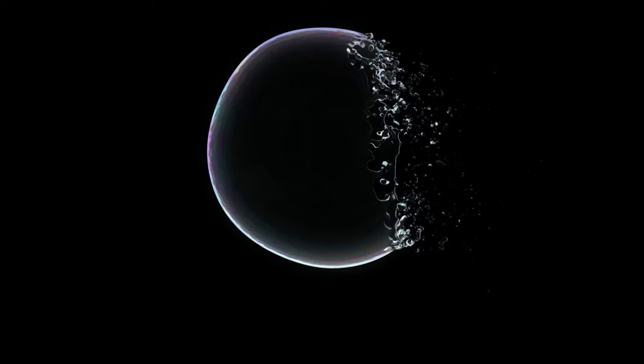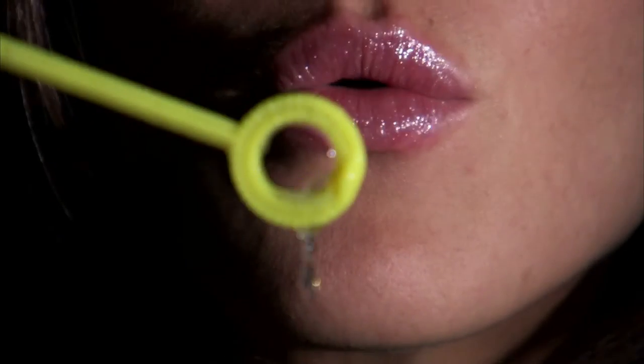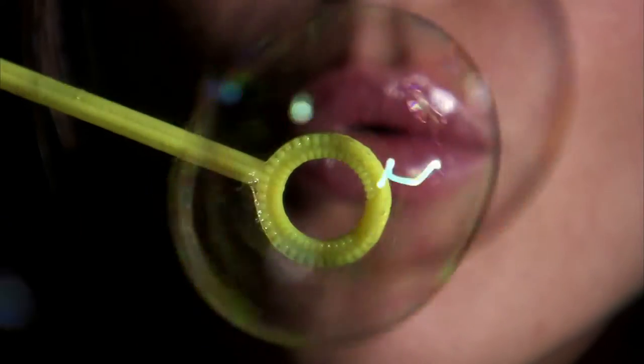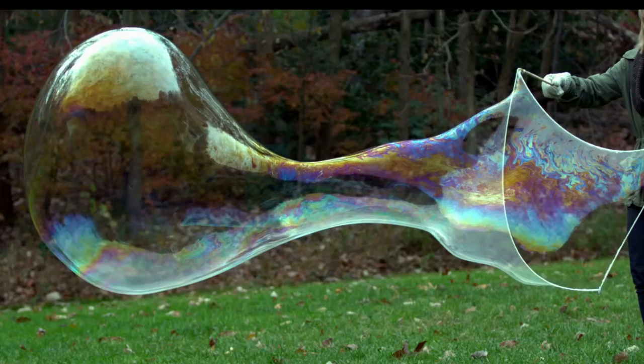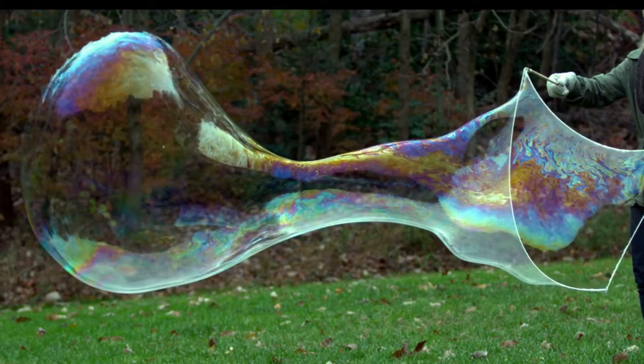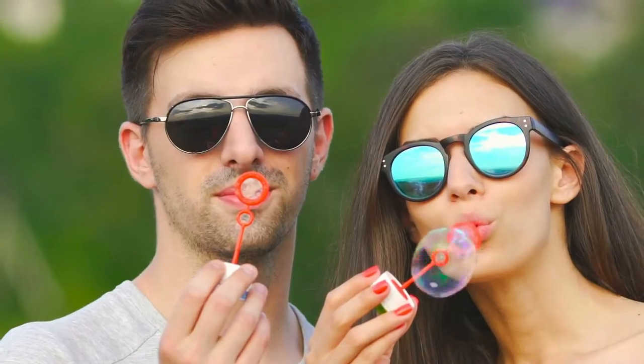As soon as most of the water in the bubble evaporates, the bubble bursts. When most people blow bubbles, they use a bubble wand that you get with the bubble stuff that you buy in the store. But you can make bubbles with lots of things, like straws, strings, and even rope. You just need something to hold the bubble film while you blow some air into it.